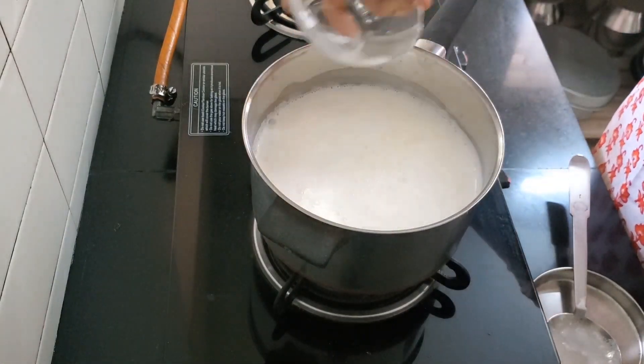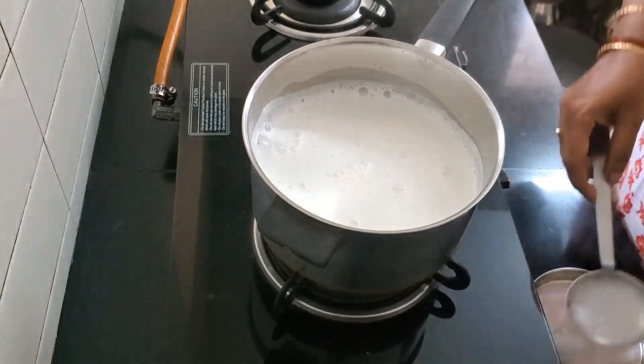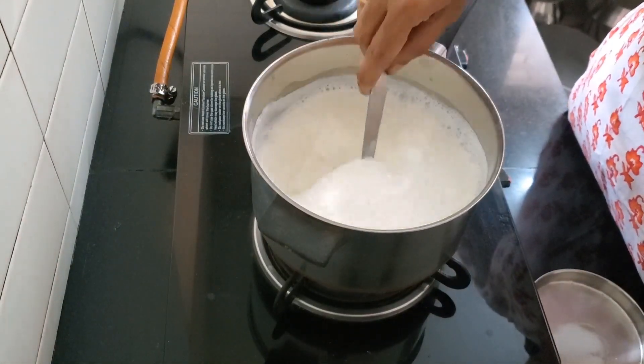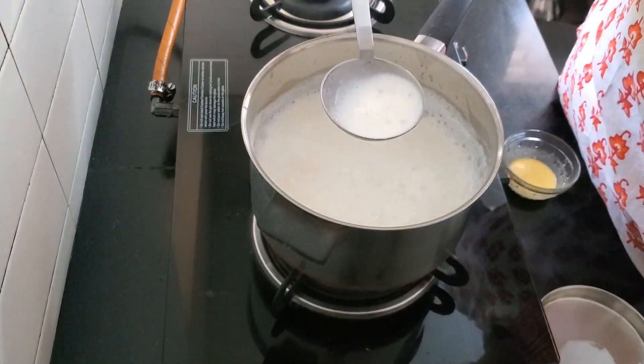Drop in the sago and turn the flame to simmer and let it cook very well. You should stir occasionally because you don't want the sago catching at the bottom of the pan. Five minutes and the sago is nicely cooked.